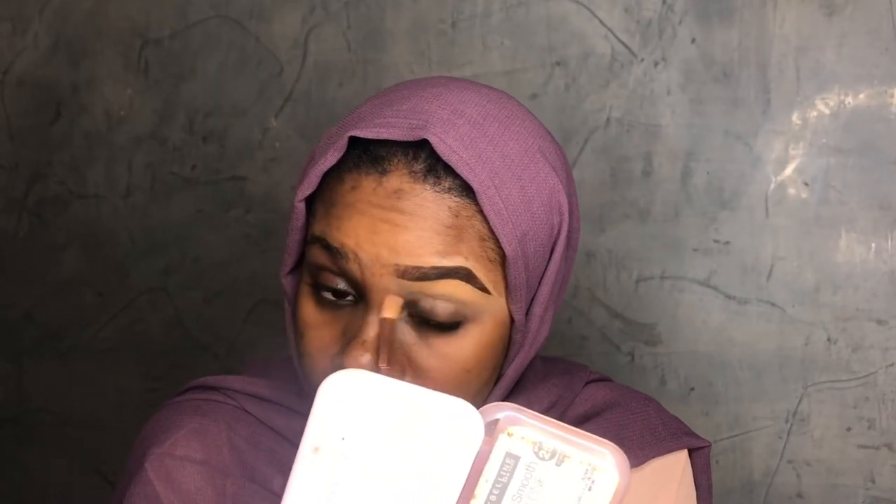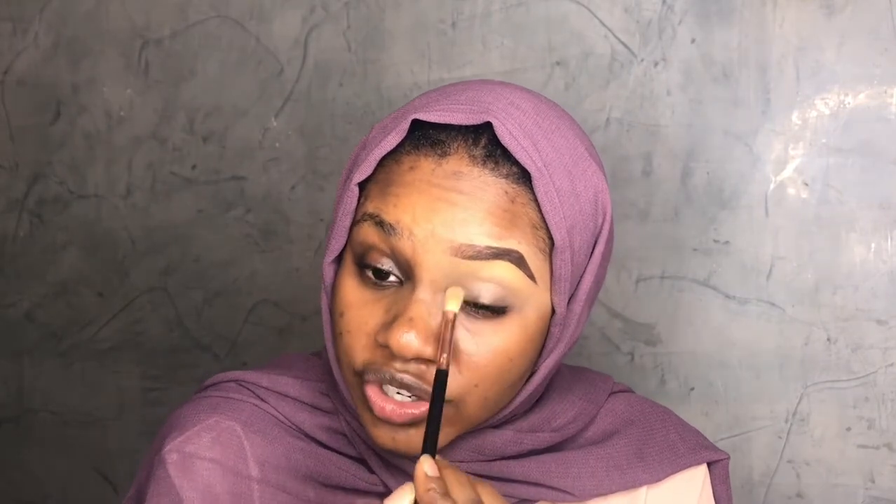Use a blending brush to blend out the concealer. Blend out the harsh line that the concealer is creating. I always go in with my finger like this to clean the front part so it looks more natural. When you do that, it looks more natural — this is it.